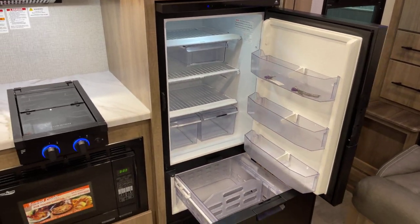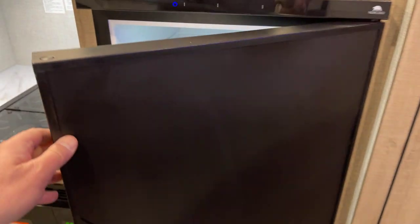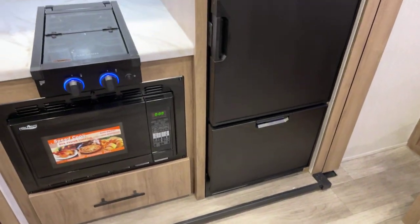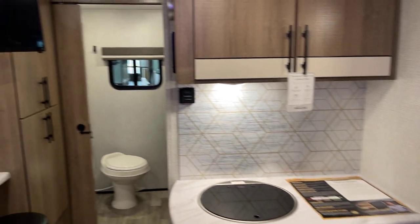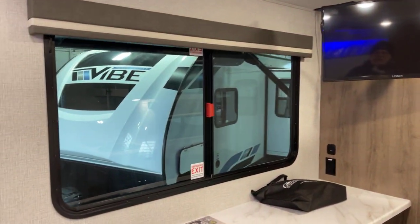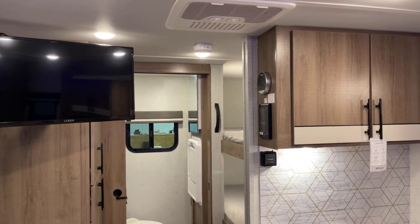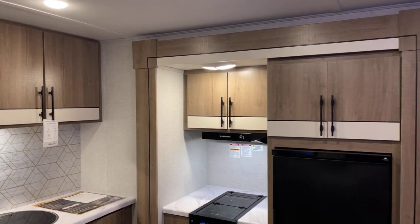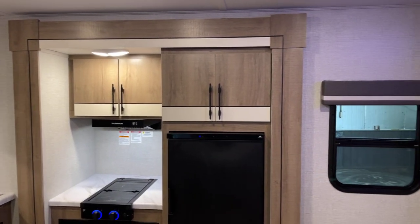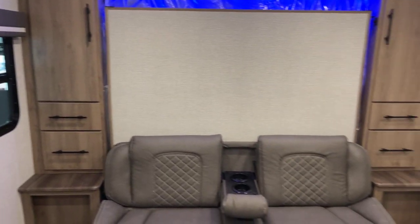Taking another look at the Norcold refrigerator - I believe this is actually a 12-volt refrigerator, so let me walk back my earlier mention of gas and electric. Regardless, how cool is that slide-out freezer drawer. You're really stuffing 50 pounds of potatoes in a 20-pound sack here - we've really got it together. This presentation coming to you from Bish's RV of the Quad Cities. This has been the 2023 Imagine AIM Travel Trailer Model 18BH by Grand Design. Thank you much, and happy trails.